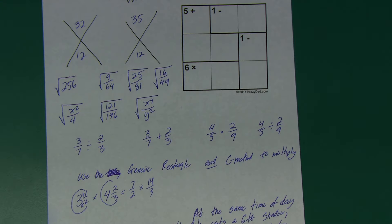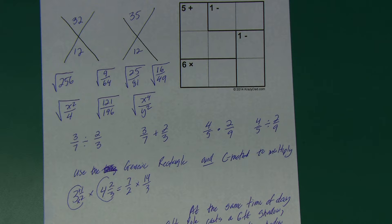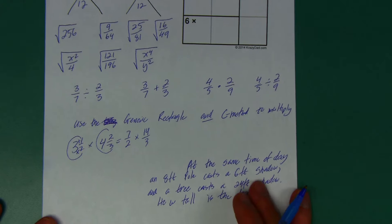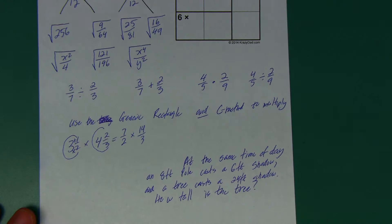You're going to multiply that using the C method and also the generic rectangle. Now I want you to copy down this word problem and start thinking about it. It says: at the same time of day, an eight-foot pole casts a six-foot shadow, and there's a tree that has a 24-foot shadow. How tall is the tree?